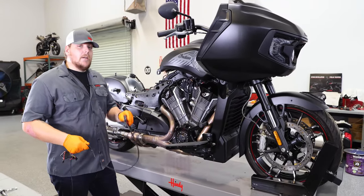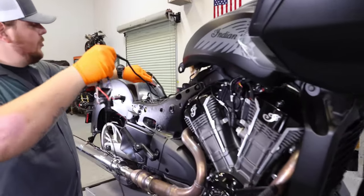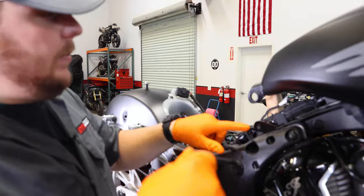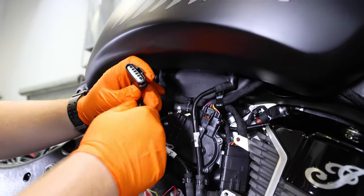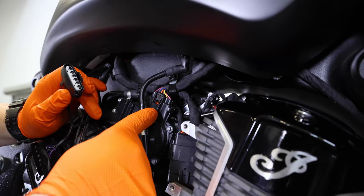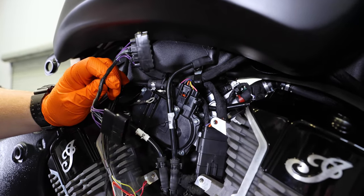Now that we've got the airbox off the bike, we can go ahead and start routing the Power Commander. We're going to place the Power Commander underneath the seat towards the rear of the bike, and then follow the stock harness up underneath the tank with the Power Commander harness. You're going to come to your first connector, which is going to be your TPS connector that's on top of your throttle body, and plug in line the Power Commander 5 harness.